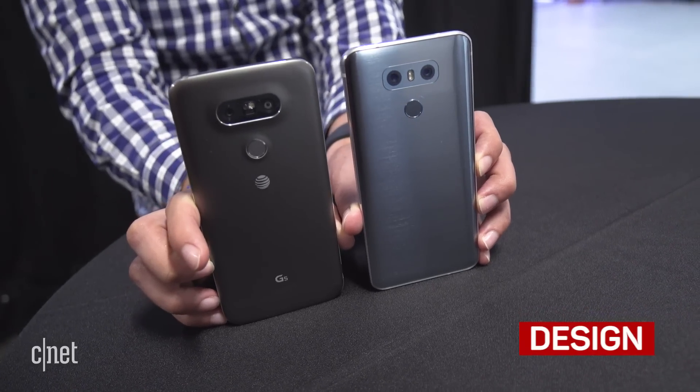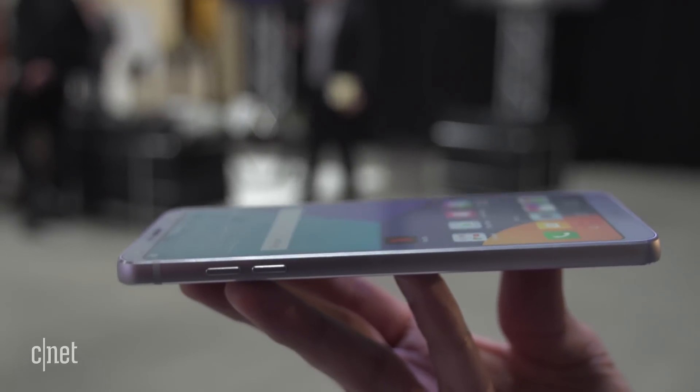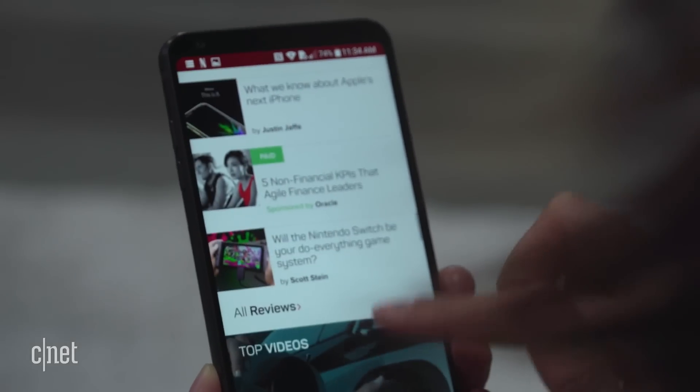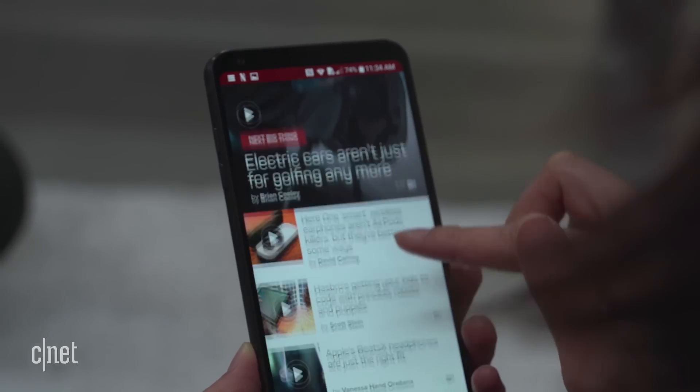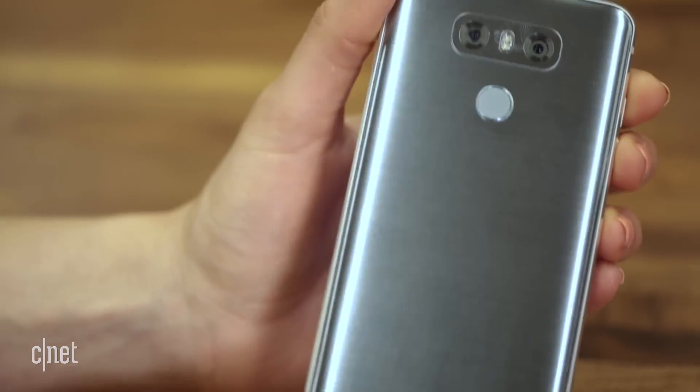The G6 has ditched the modular look for a more polished unibody design of metal and glass. It's slightly thicker than other high-end competitors, but it has a comfortable grip and feels like an improvement over its clunky predecessor. The cost of beauty, though? That removable battery.